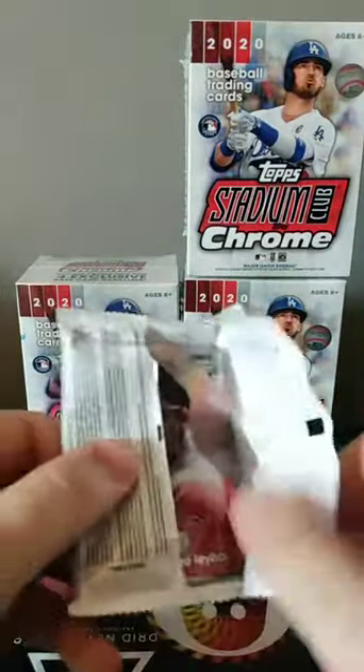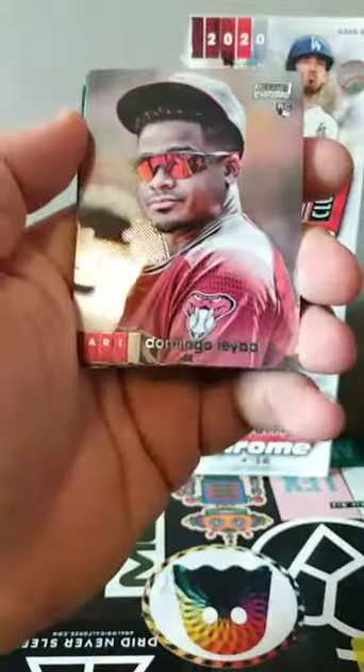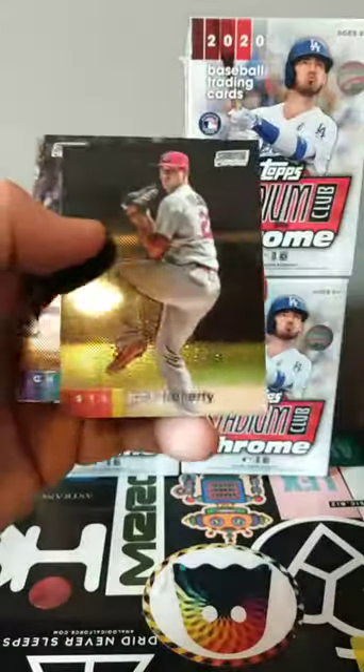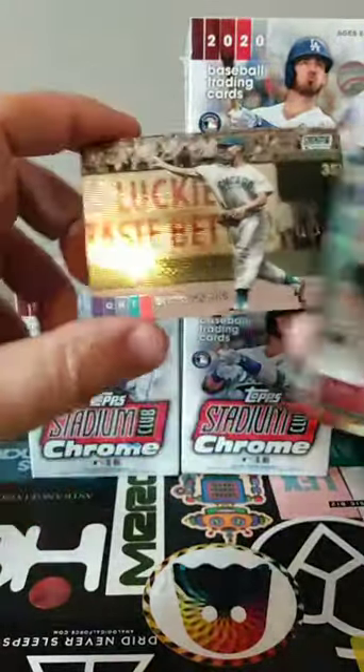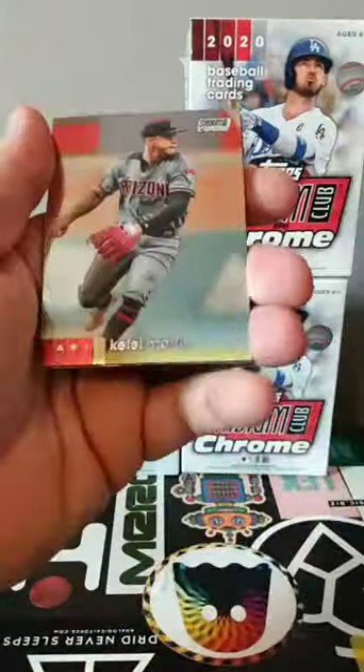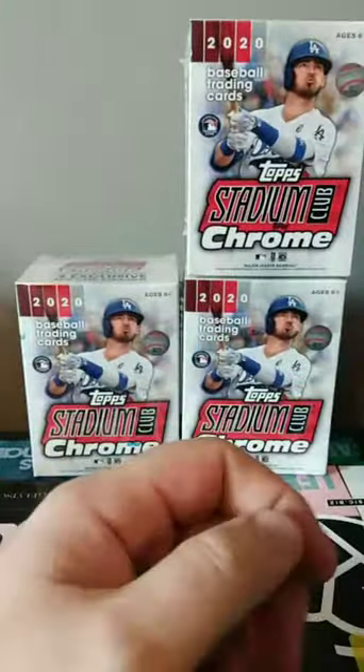Usually this time of year I'm looking for the Topps Chrome Update and the Topps Holiday boxes, but these will get me over. George Springer refractor! Jack Flaherty, Javi Baez, Ernie Banks. Got a Hunter Harvey rookie card refractor — might be a good one to hang on to. Hunter Pence, now retired, Buster Posey, Ryne Sandberg. So that was our first box.